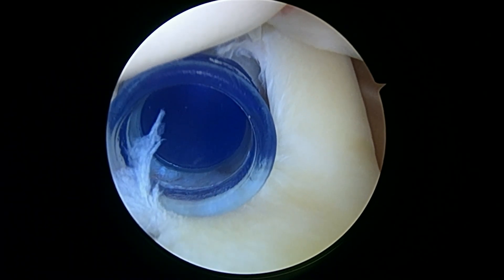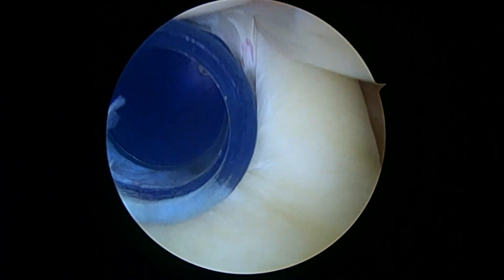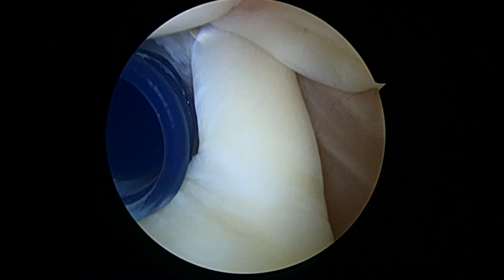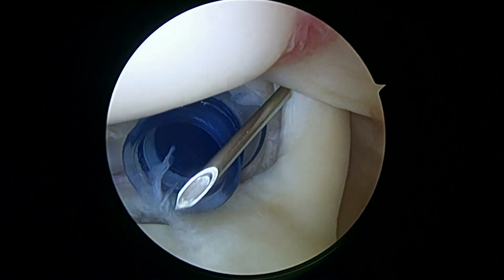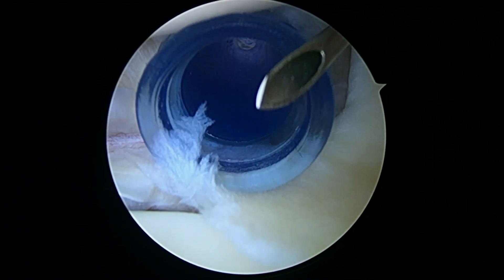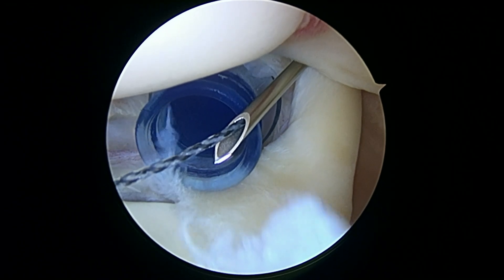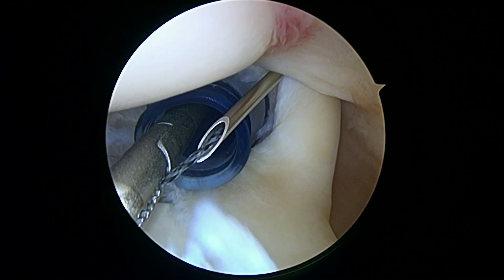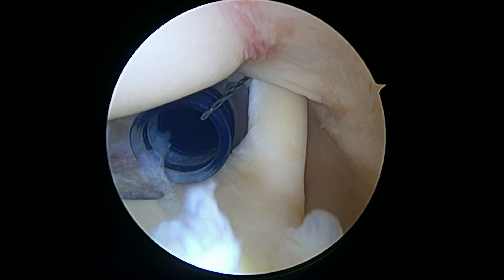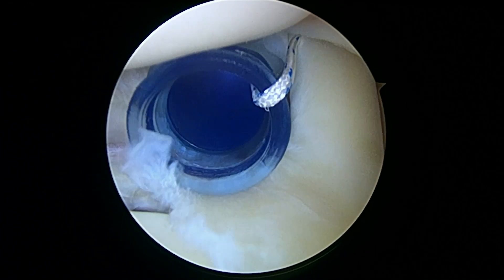We'll take a spinal needle first — this is going to be our initial pass through the biceps just so we can secure it. There you can see how we get right through the tendon, and we're going to pass a black wire called the super shuttle through that. This is what we're going to use to pass some suture. Now we're going to load that wire with a stitch. There's the first pass through.